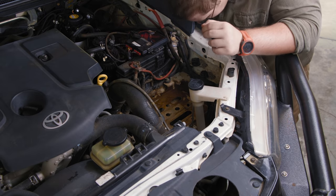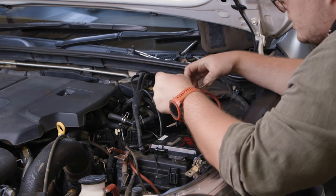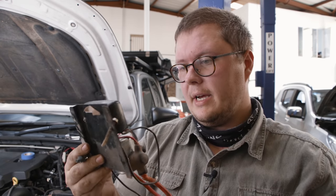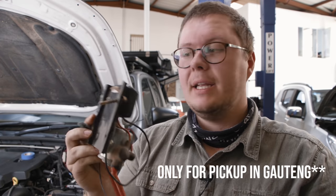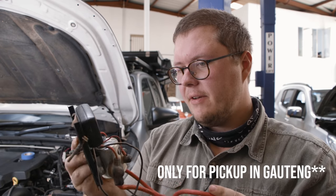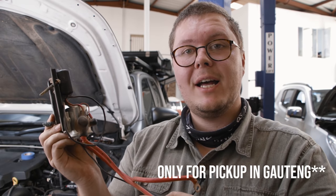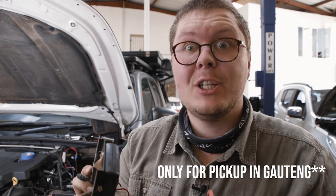Yeah, it's nasty in there. Here is a dusty National Luna solenoid charger — comment down below if you want it. I'll do a little giveaway; I'm not going to use this anymore. That's lived a life but I think it's still got more life to live, and it'll be free, so comment down below.